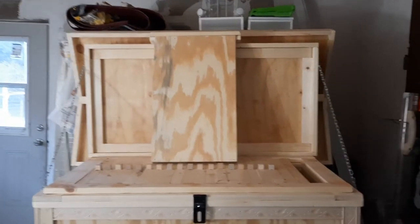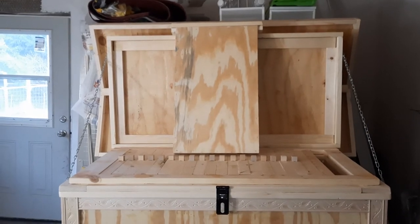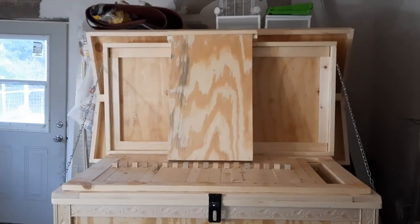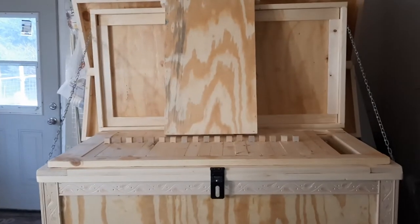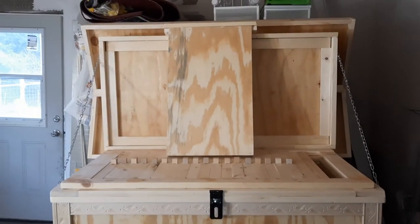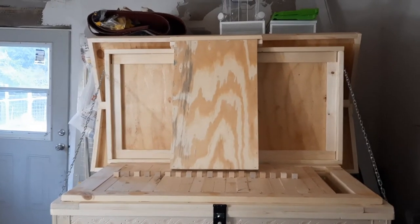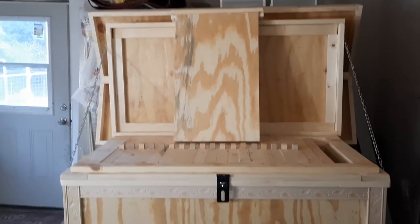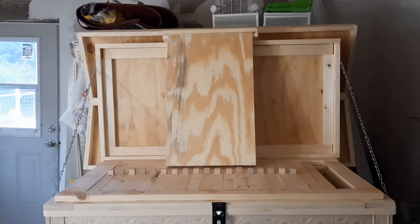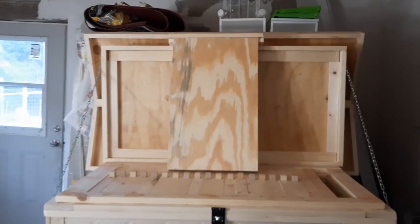Why would you switch to this style of hive? I switched because I have a bad back and bad knees — I don't want to lift boxes. It's been really efficient and simple. I like that you can store all your frames within the box itself, so no space needed for supers. There's nothing wrong with the Langstroth system, but it's a commercial system. The Layens hive is designed for backyard beekeepers. These boxes are heavy — probably around 250 pounds when complete, and that's without bees or honey.